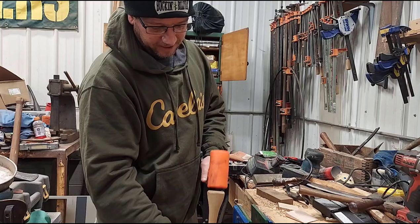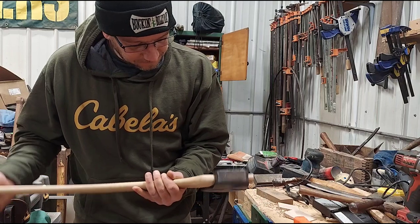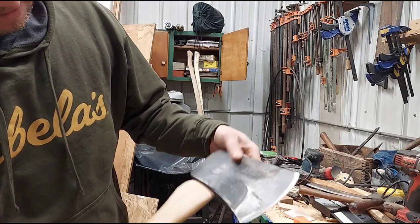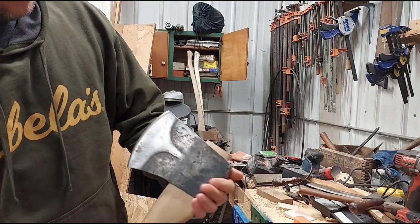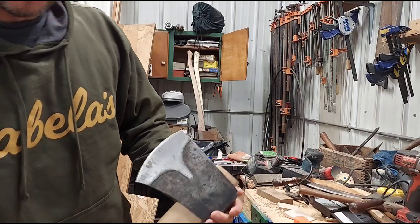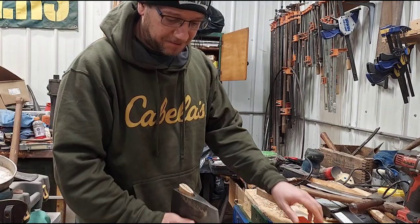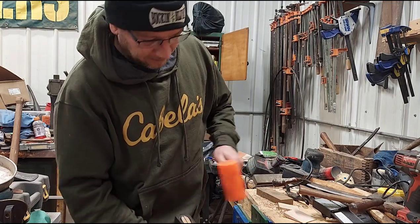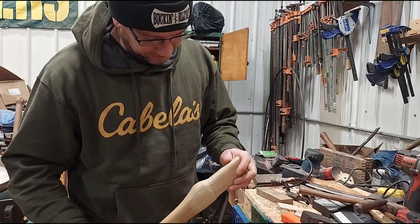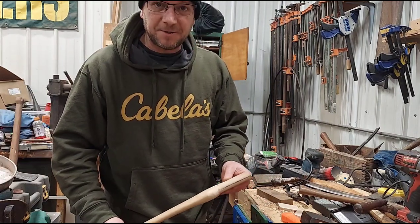I'll give it a couple of whacks here just to see how it looks. I think I'm pretty close. I don't know how well you guys can see this, but I'm not pulling wood — I'm a little bit proud here, I'll take some of this off. I'll probably just take the sander on it and then we'll get ready to drive a wedge into it. Looks real nice. I'll give a little sand here and then we'll get to shaping the wedge.